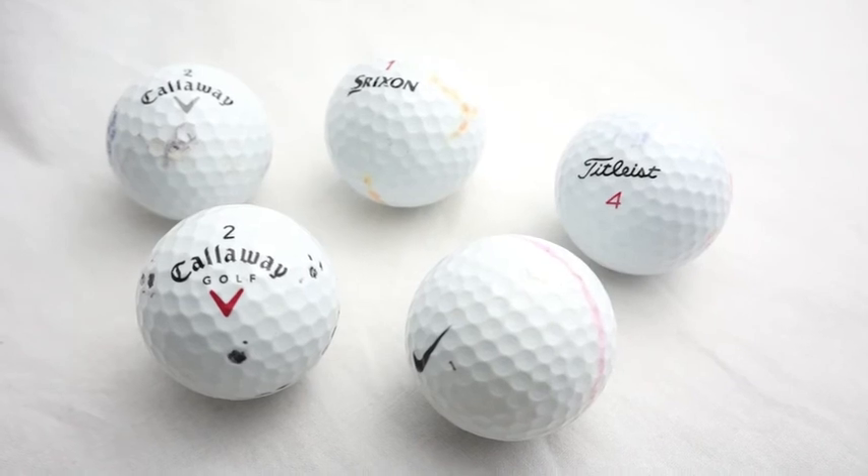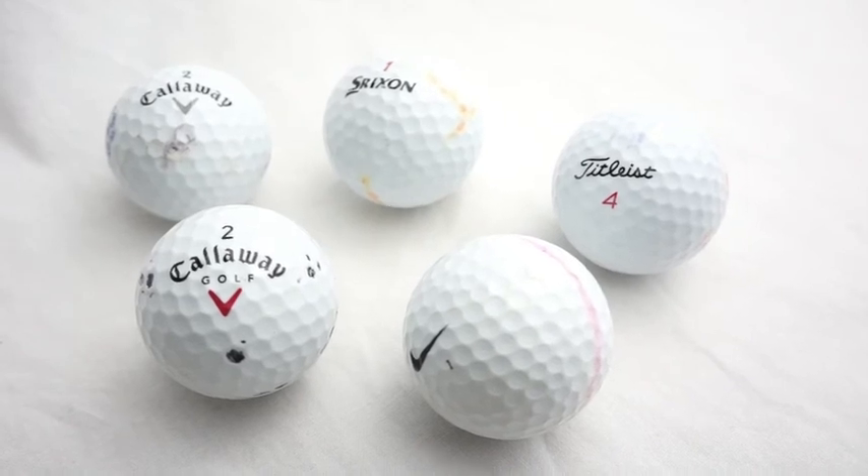These balls can be purchased from www.greengolfonline.co.uk.